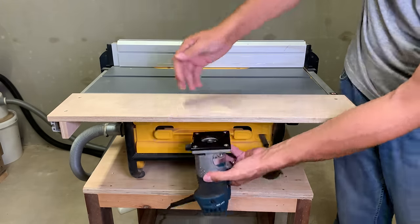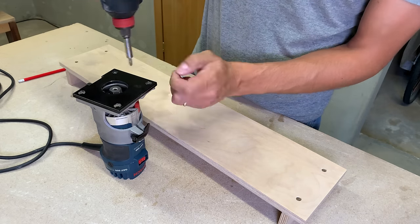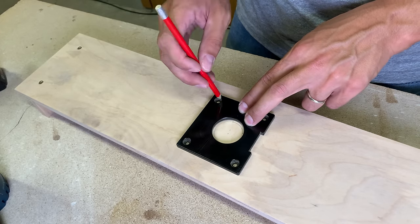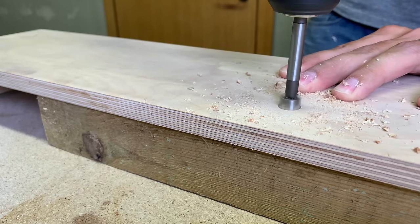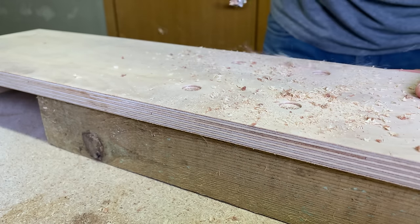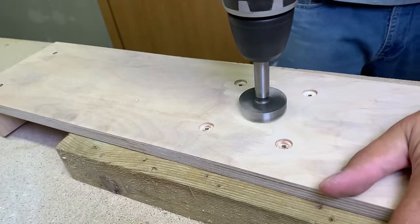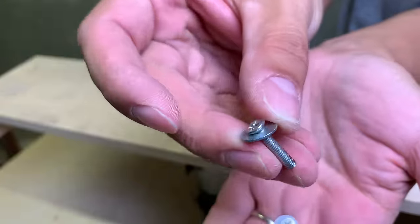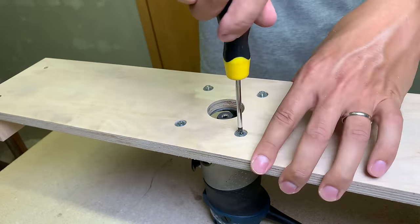Next, I need to mount the palm router. The process is more or less straightforward: unscrew the palm router base and use it as a template for all five holes. This time I did not repeat my previous mistake — I made a small recess for the washer and screw head first, and only after that drilled the holes for the screws. I secured it with longer machine screws and used washers to distribute the tension force over a wider plywood surface.